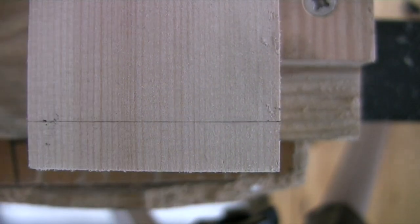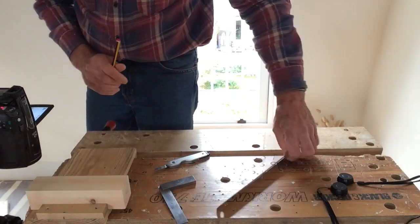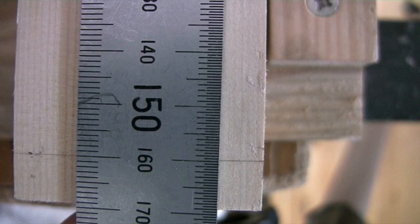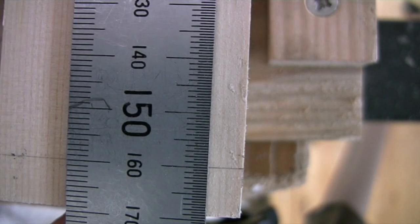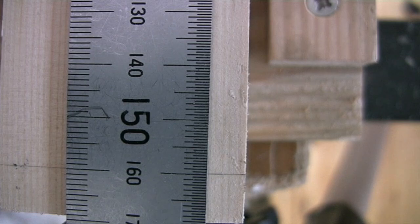If you notice, I put the line just a whisker to the right-hand side of the dot — not quite on it — so let's just check how accurate that is, flushing the rule up again and making sure it's dead parallel to the workpiece. Although I've slightly misplaced that mark, I'd say it's just a whisker underneath 160.